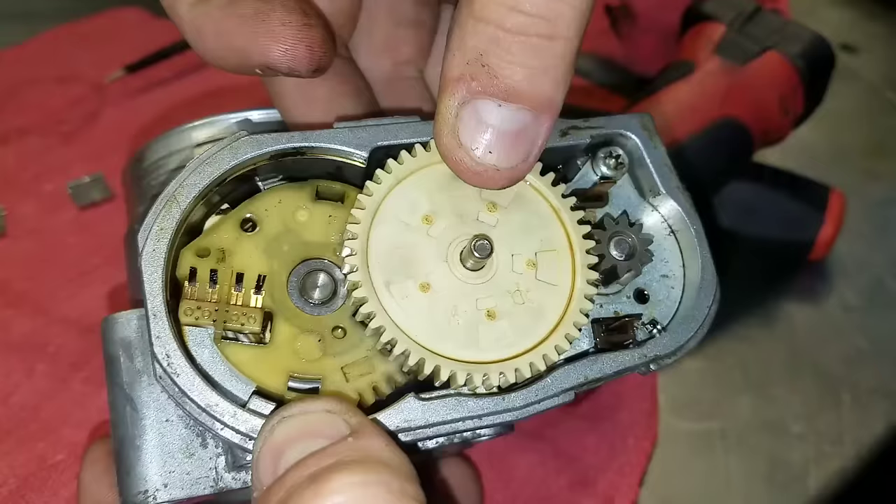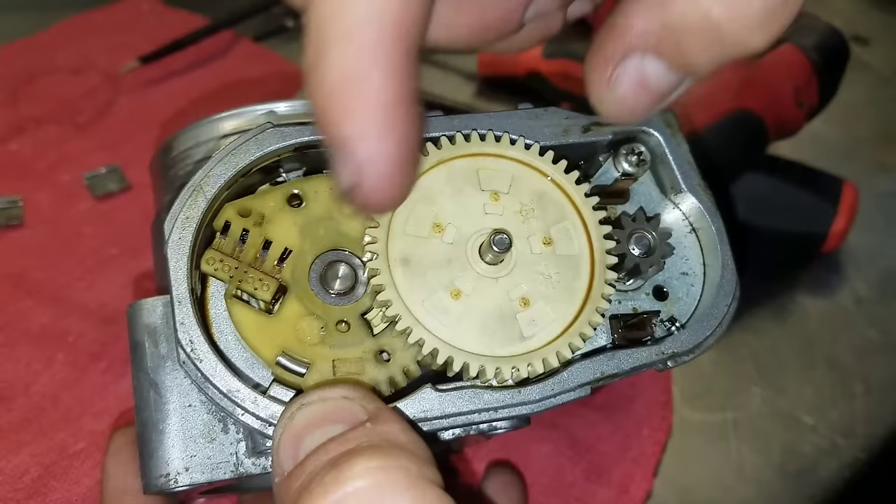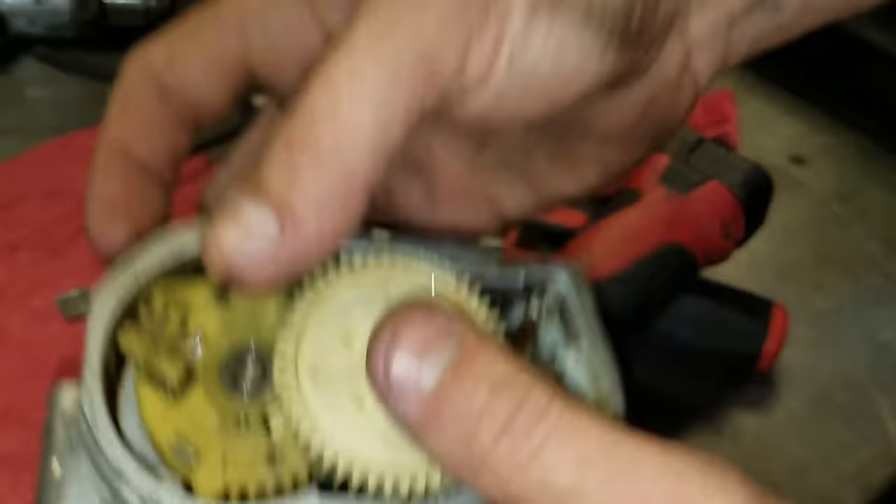As soon as you throw error codes for the throttle body, you go into limp mode and you'll have no throttle response, because the computer doesn't want to do something that's wrong. In the best case scenario, it's just not going to do anything at all. Spring pressure brings you back to a slightly cracked opening, giving you that just-off-idle feel to get off the highway. Clear the codes and you might be able to drive it again until it starts acting up.